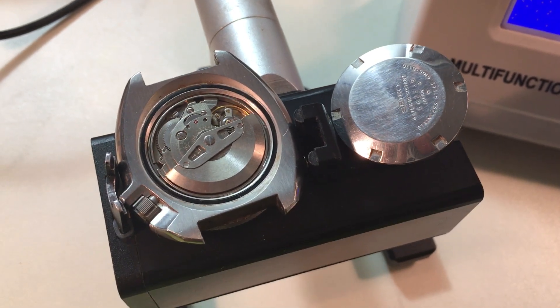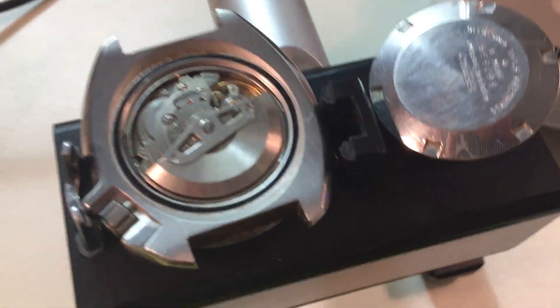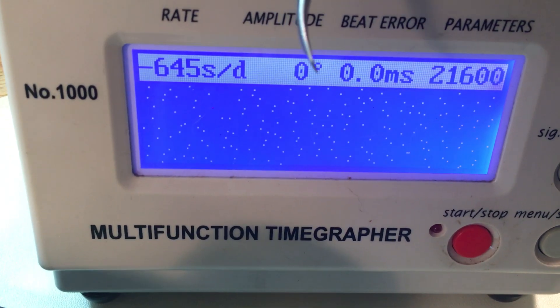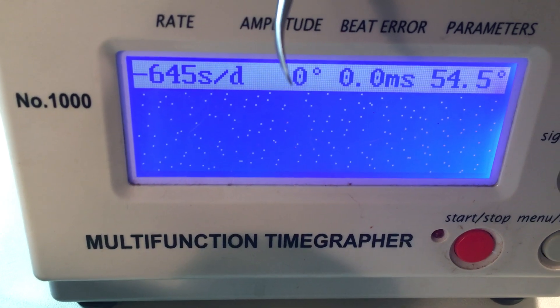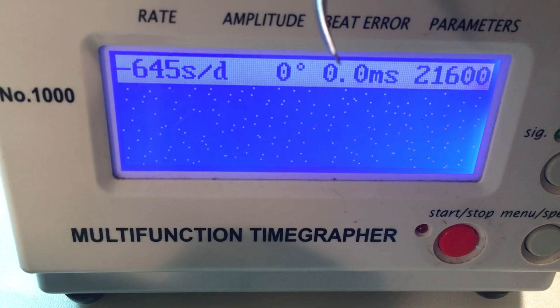Hi Brad, it's evaluation day and I have your Seiko 6105 here. It's barely running, it's got major problems that are preventing it from running particularly well, but I think I have a good idea about what those problems might be. It's running, it's just not happy.